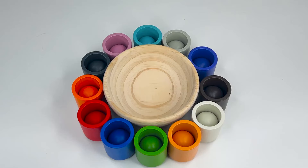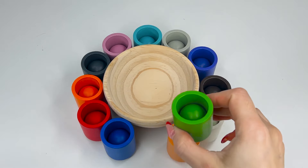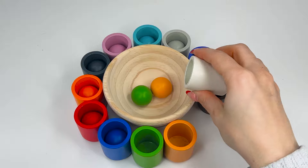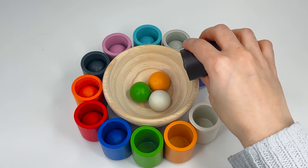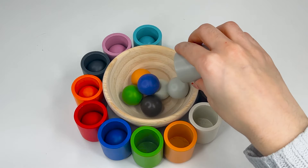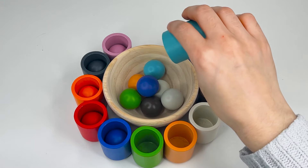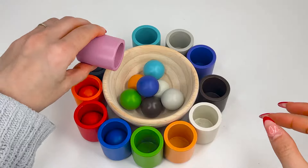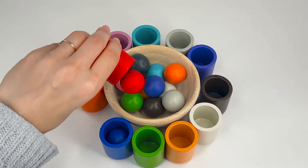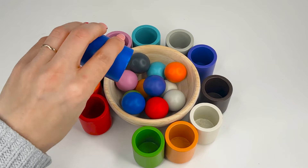Now let's see how many balls we have found by counting in English. 1, 2, 3, 4, 5, 6, 7, 8, 9, 10, 11, 12.